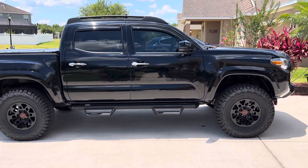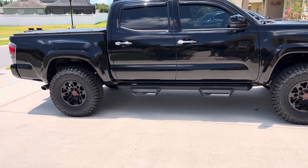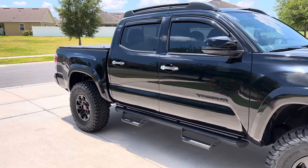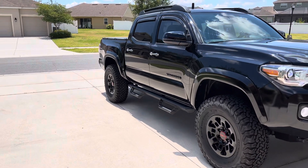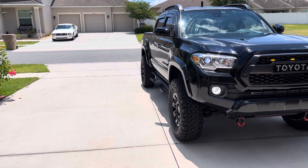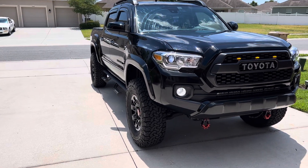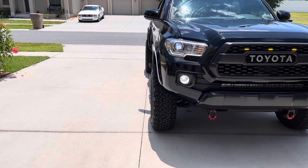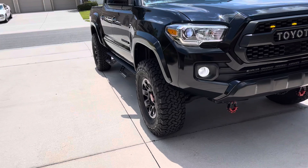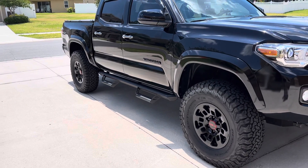I think it's done. I got the Predator-style sidesteps, black Pro wheels, the 33-inch K2Os. They are 13x16 by 7-inch rim with a 13 offset, and I got one-and-a-quarter-inch spacers. This is the stance. I have a 2-inch front suspension lift and a 1.5-inch rear suspension lift.